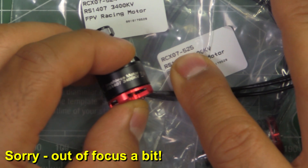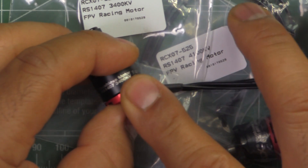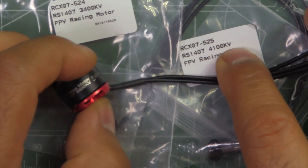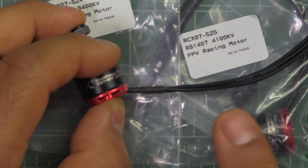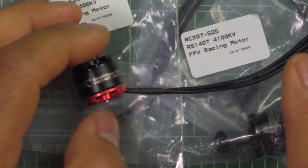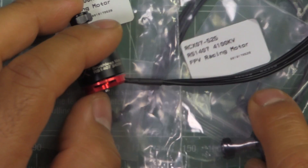Here we have my RC Mart RCX RS 1407 motors, 3400 kV and 4100 kV. These were sent in by RC Mart, so thanks for sending them for testing so I can put them through the usual test and share the results with you guys.